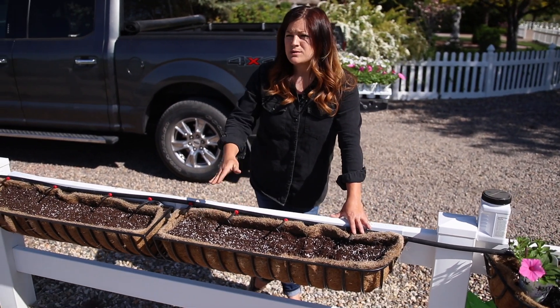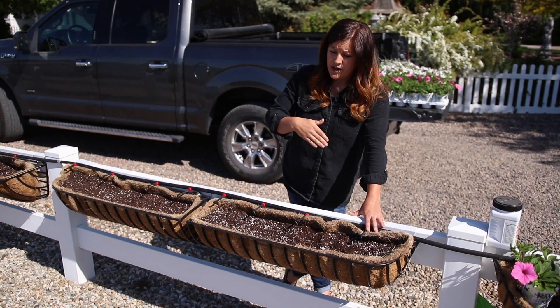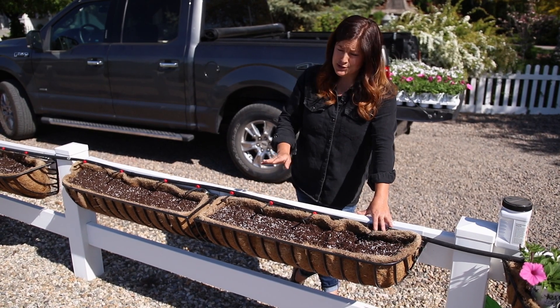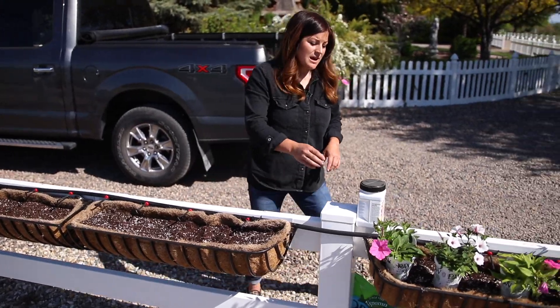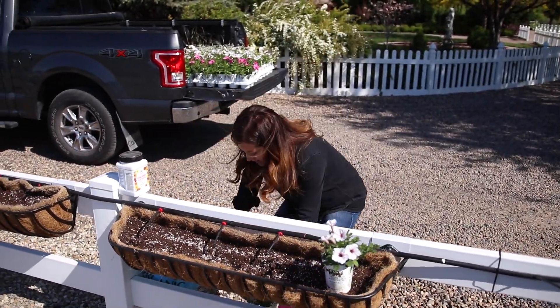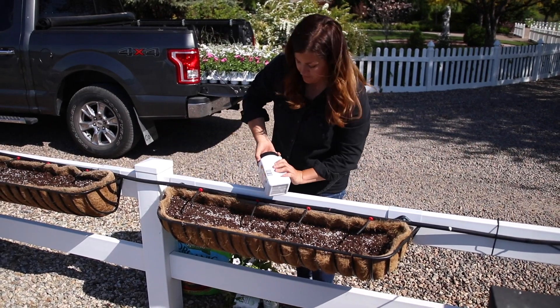As it gets warmer, or if we have extra windy days, we'll increase the amount of time. Last year when it was above 90 degrees, we started running them twice a day — morning and evening for 15 minutes each time — and our plants were extremely happy. So let me go ahead and plant this one up just to show you guys how this whole thing is going to go. Every single one of these hay racks will be planted exactly the same way.